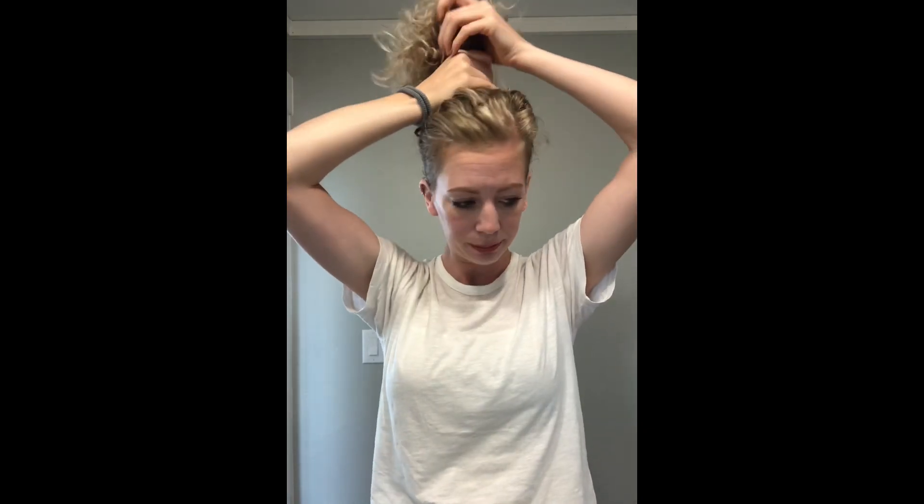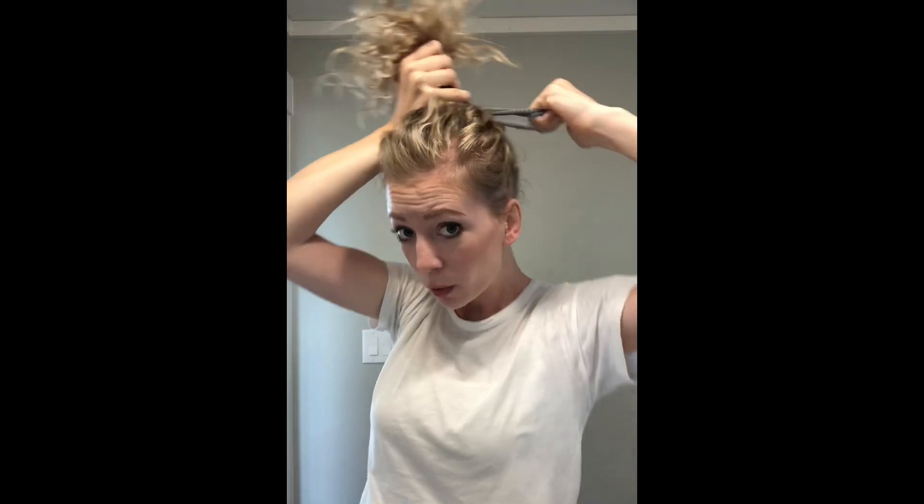Depending on the look you want, sometimes I'll have no part, but when I want a cuter messy bun I'll have a little bit of a part. I'm just going to loosely pull my hair to where I want it — I like mine pretty high — and wrap the hair tie, pulling my hair through.